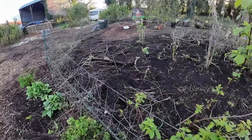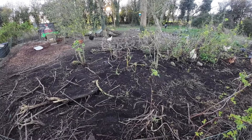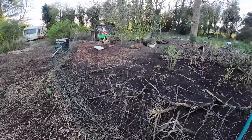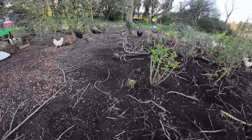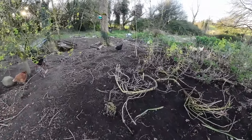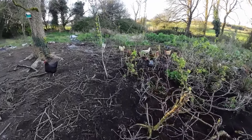Look at that — fantastic job. And the perennials will come back. Hopefully the weeds have taken enough of a battering that they won't come back, otherwise they'll be easier to pull up. I've definitely slowed them down by moving the chickens here. Unfortunately they also like to eat comfrey — they'll eat anything, except for nettles.